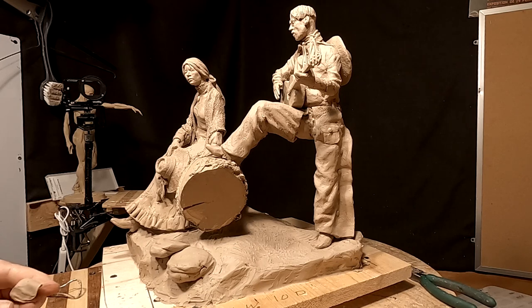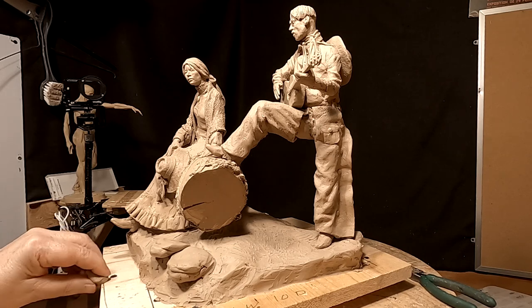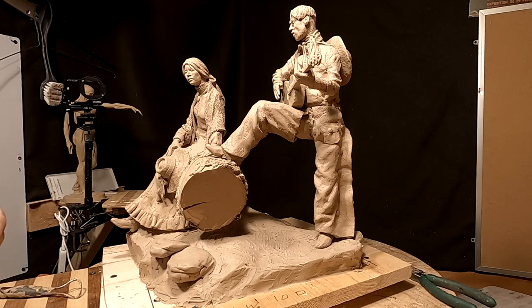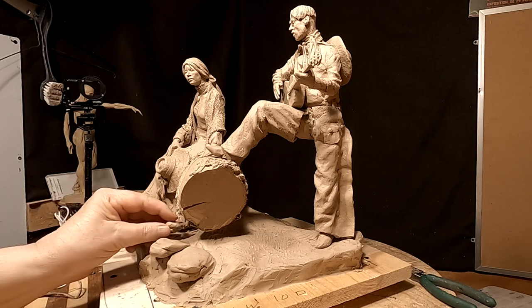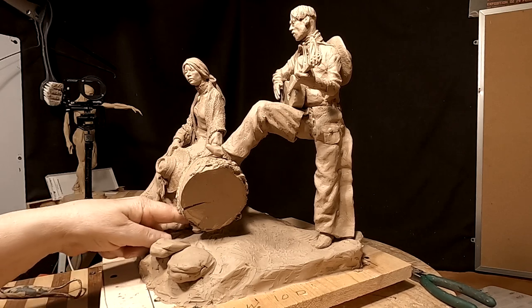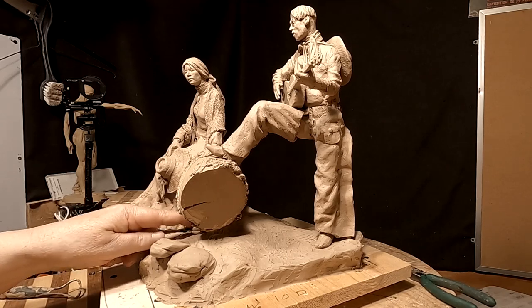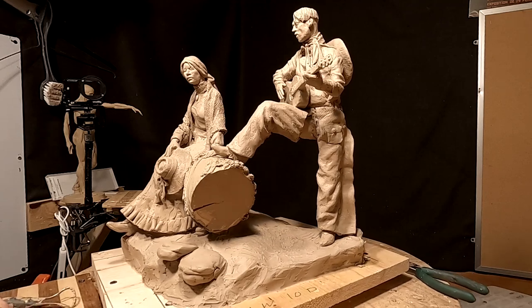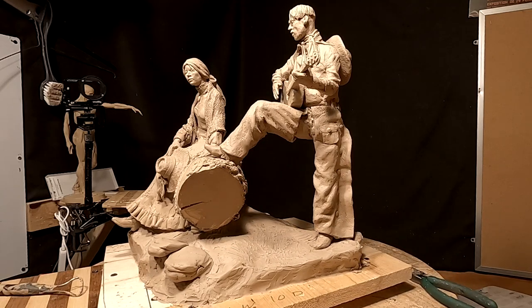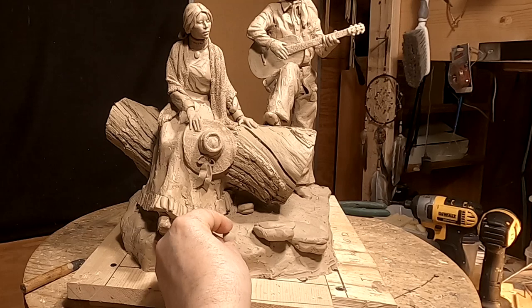I'm just going to add a few rocks to the base, but I've got to make these rocks castable — I don't want heavy-duty undercuts. They've got to be done in such a way that it adds to the base but doesn't make it impossible to pull a mold off of. I'm not going to do a lot of rocks, just enough to make it interesting.